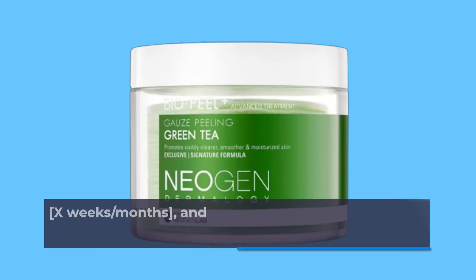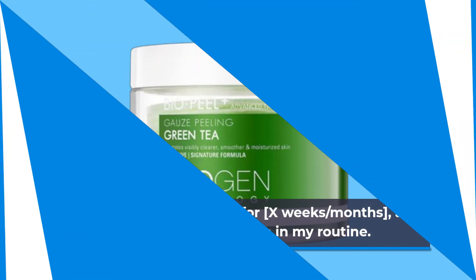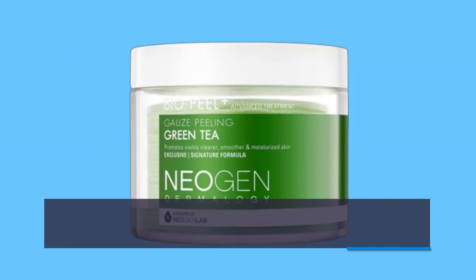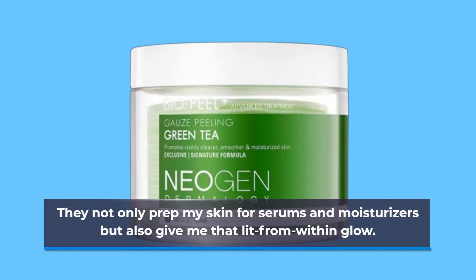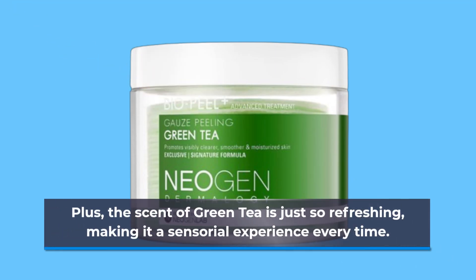I've been using these pads for X weeks, months, and they've become a staple in my routine. They not only prep my skin for serums and moisturizers but also give me that lit-from-within glow. Plus, the scent of green tea is just so refreshing, making it a sensorial experience every time.